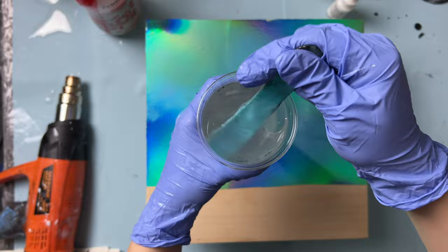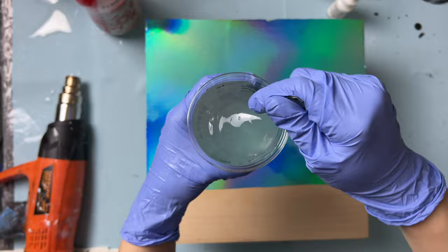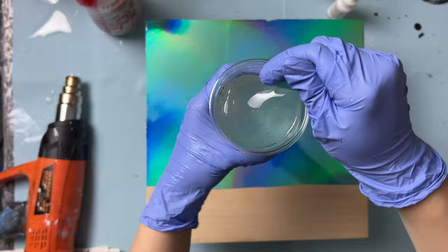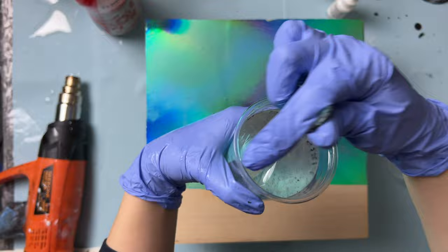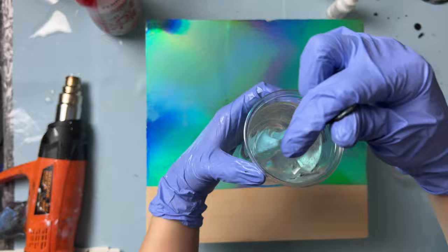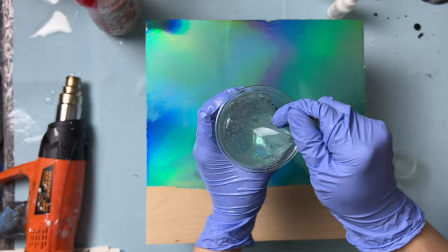When mixing your resin, make sure to scrape the sides and the bottom — you don't want any unmixed resin. You will know when your resin is completely mixed when there are no streaks or fogginess. It starts off clear when you measure out the two parts, then turns foggy as you mix, and then turns clear again when you finish. It will be clear with bubbles because active mixing introduces bubbles, but we will be able to pop them with a heat gun. Since we're using thin coating layers, the bubbles will float to the top easily.